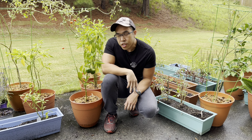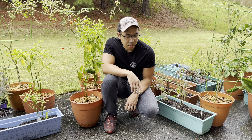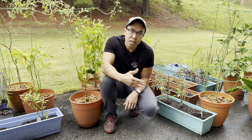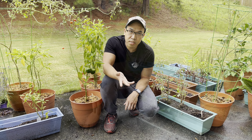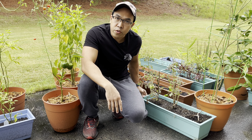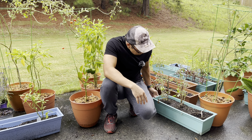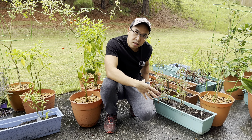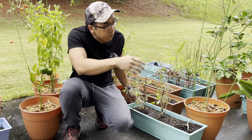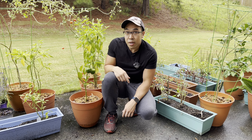The third mistake I made when I started gardening was not giving my plants enough space to grow — basically enough dirt. I have two examples to show you. The first is my tomato plant: there's not enough space for it to develop a proper root structure to provide itself with enough nutrients to grow big. Because the pot is so small, the plant stays small — you're actually stunting its growth. Whereas the cherry tomatoes in the bigger pot are able to grow a lot bigger.